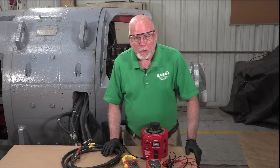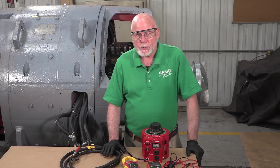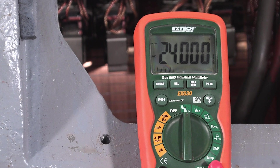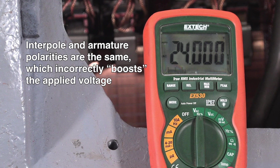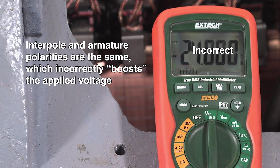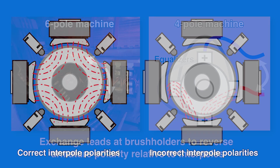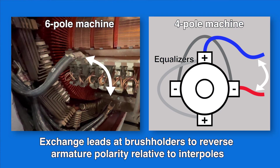If instead the transformer effect were to boost the output voltage across leads A1 and A2 — for example, to 24 volts AC — that would mean the polarities of the interpoles relative to the armature are the same, which would be incorrect. The motor would arc and spark heavily as it's loaded. Rather than opposing the armature flux, the interpole flux would increase it, further distorting the field flux, as in the right-hand figure. In that case, we would simply exchange the leads at the brush holders to reverse the armature polarity relative to the polarity of the interpoles.